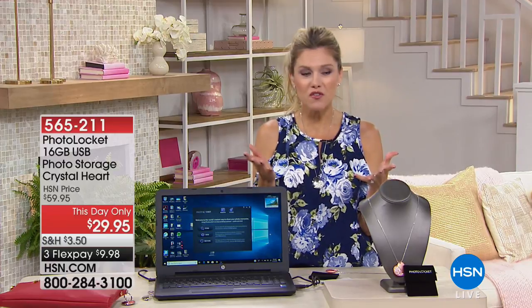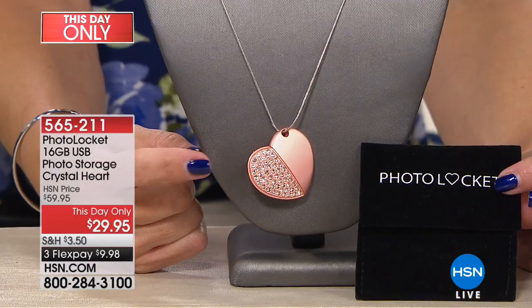You're probably wondering, what is it? Well, if you want to store your photos, find your photos, restore your photos, you can keep them all close to your heart.